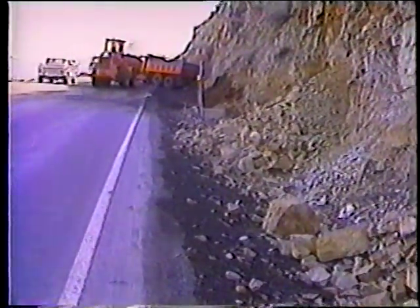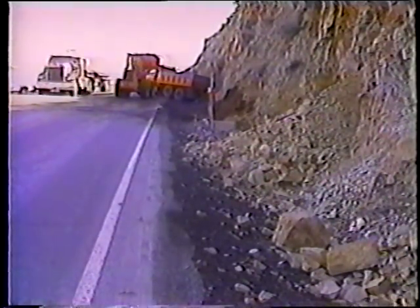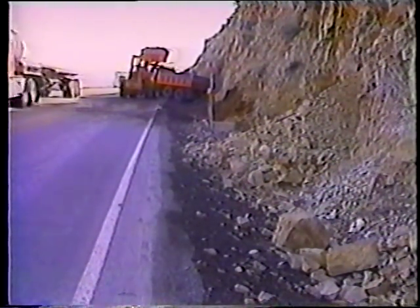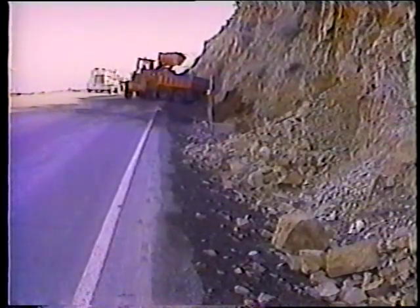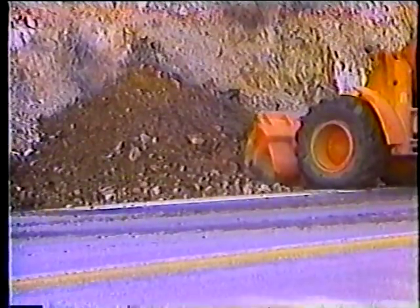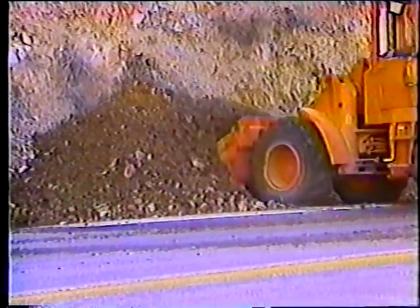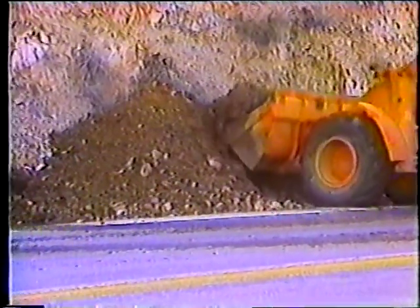Ahora veamos los procedimientos a seguir para la reparación de derrumbes menores. Esta operación es muy similar a la que se usa para limpiar las cunetas; la diferencia está en que hay mucho más material que sacar. El hecho de que hay mucho más material hace que este trabajo sea un verdadero desafío por dos razones: primero, es muy difícil ver dónde comienza el talud de atrás; y segundo, es muy difícil identificar el nivel y la pendiente original de la cuneta.